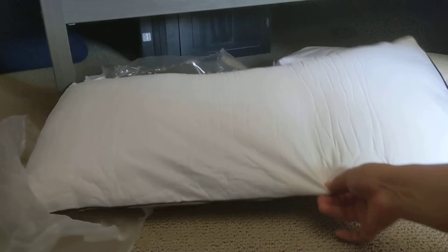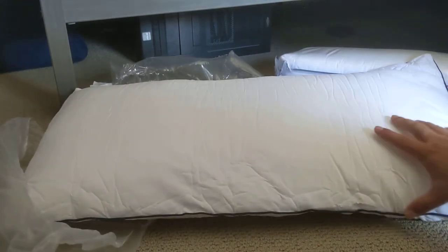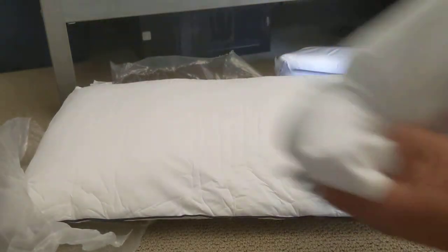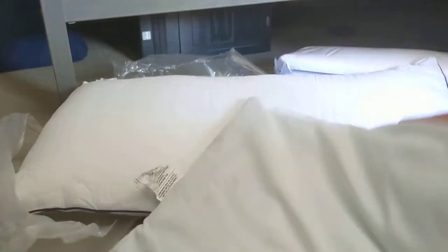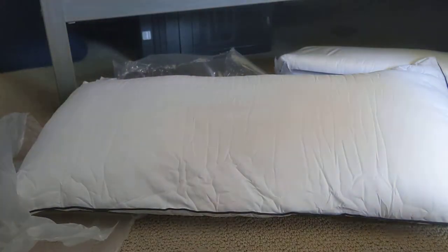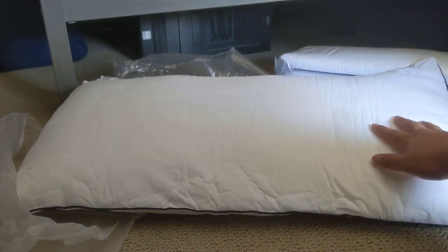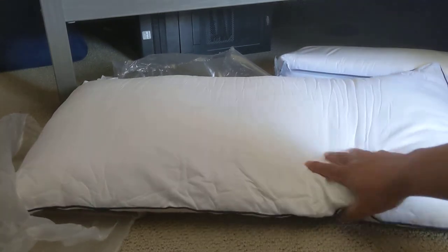There you go — I don't know how long it's going to take, but compared to this Kohl's five-dollar pillow, it seems to be a lot better.